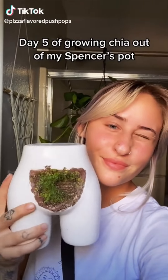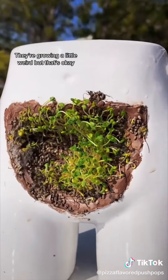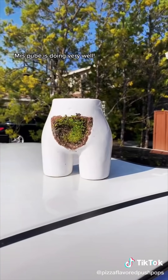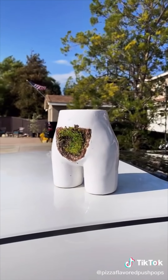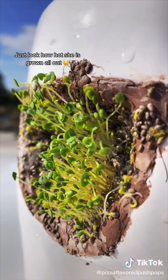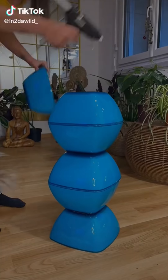Growing chia out of a Spencer's pod — they're growing a little weird but that's okay. Mrs. Cub is doing very well. Can't wait to go back and get more pods. Look how much she's grown!